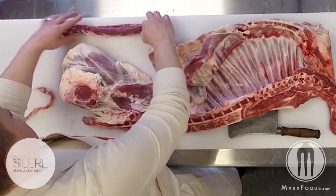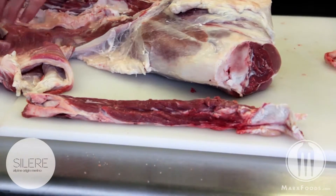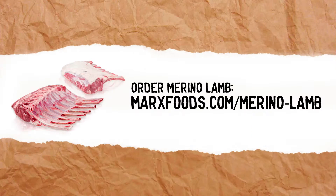Further trimming by removing the chain off of that will give you a cleaned tenderloin.